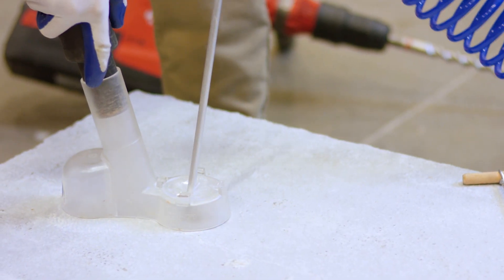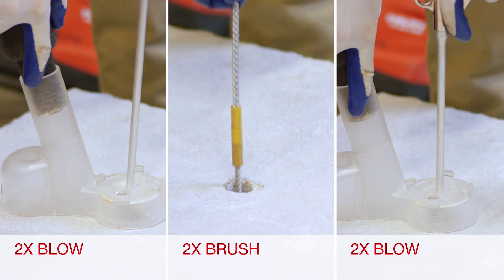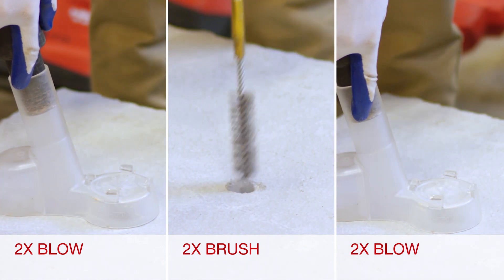Using the Hilti standard installation method, the installer must drill the hole, blow out the hole twice, brush twice, and then blow twice more. This is called the 2x2x2 standard method.